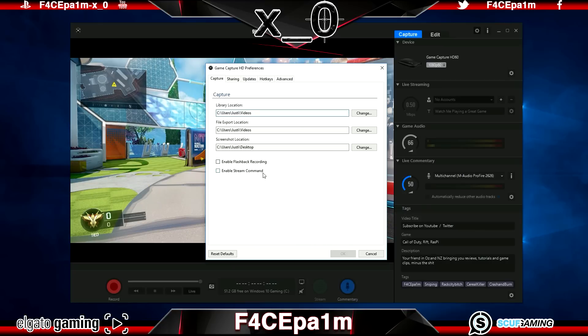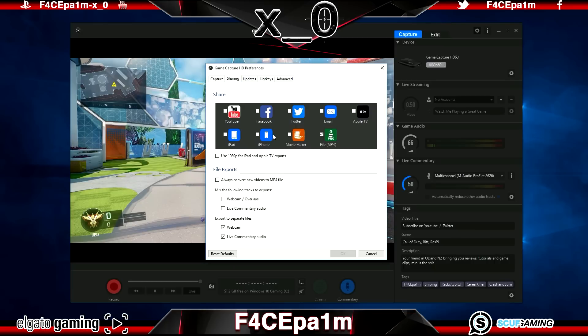The Enable Stream Command box activates extra features needed for streaming online to services like Twitch. It also allows recording a webcam, but we'll cover that in the fourth video. For now, leave it unticked as it chews up CPU resources in the background. Over in the Sharing tab, the boxes you tick show up in the Share section in the main capture window, letting you share game clips directly to social media like YouTube or Twitter.